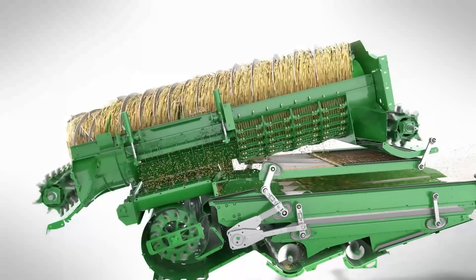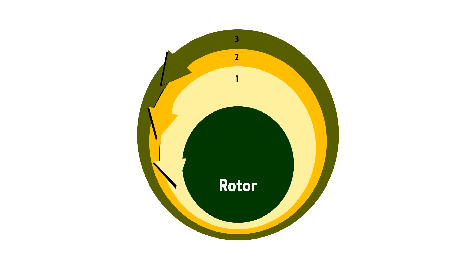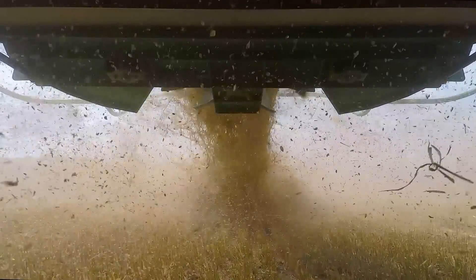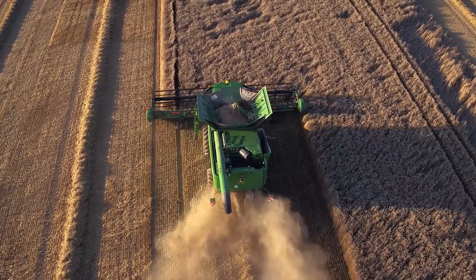The rotor is eccentrically mounted, so when it rotates it pulls the crop down as it meets the concave and then releases it as it moves towards the top. This pull-and-release effect provides more aeration amongst the crop and reduces straw damage.